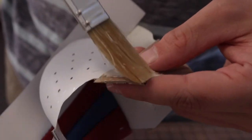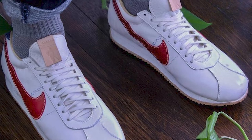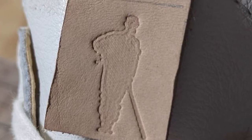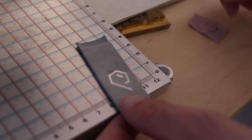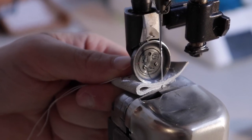My grandfather's favorite shoe — whenever you see him walking around he always had a pair of Cortez's on. So I made a pair for my dad and made a little leather stamp from an old picture of my grandfather playing baseball back in the '50s — a silhouette stamp of him playing baseball — and I put that on the tongue tag. It was a nice little piece of a Christmas present.